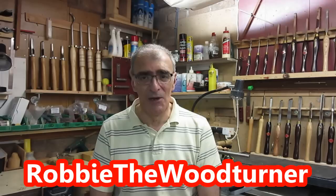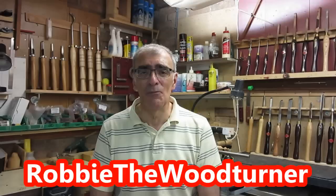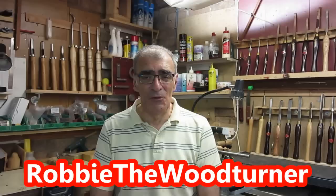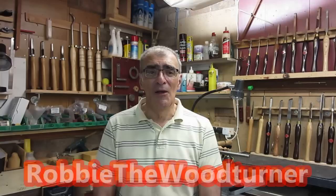Secondly, Robbie the Wood Turner. Robbie is an Irish turner of immense talent and immense experience. He does phenomenal work, whether it be simple objects or very delicate, difficult objects. He explains his steps and he has a really pleasing manner about him. He's very enjoyable to watch. So again, Robbie the Wood Turner — pop over to his channel and enjoy and learn from his videos.